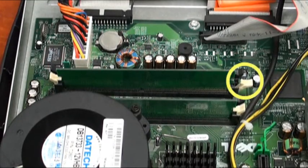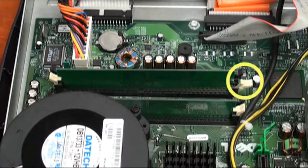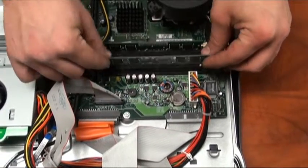Locate the memory modules on the inside of the computer. One side of the memory stick may or may not be seated properly. On either side of the slot, press down on the white tabs to eject the memory stick.